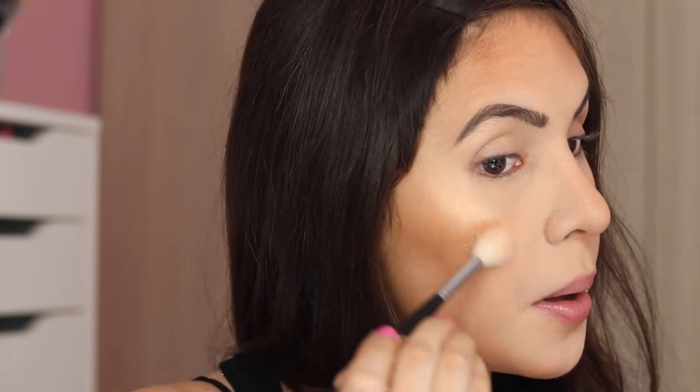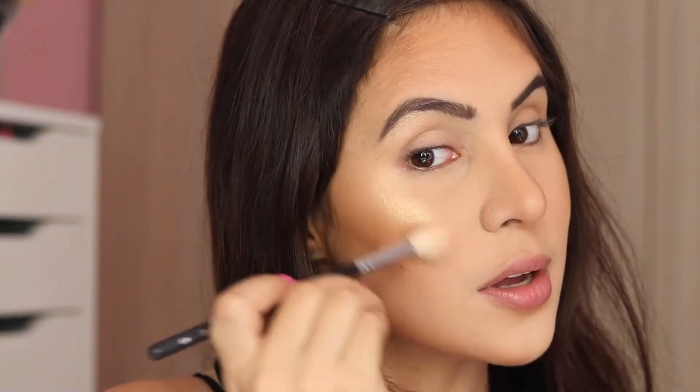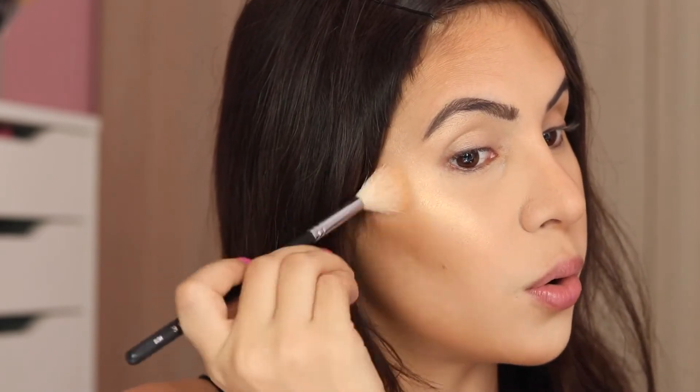Keep in mind that it doesn't matter if it doesn't look completely blended because I always go back in and buff my makeup. For highlighter, I'm going to use Dreamsicle, which is one of my favorite highlighters from Becca and in my entire collection. This is just going to give a hint of tangerine or orange to the overall cheek look.